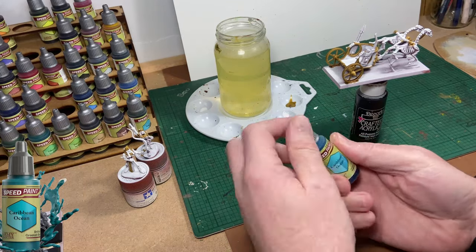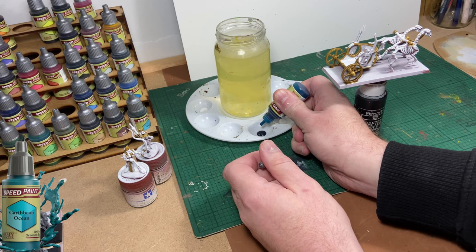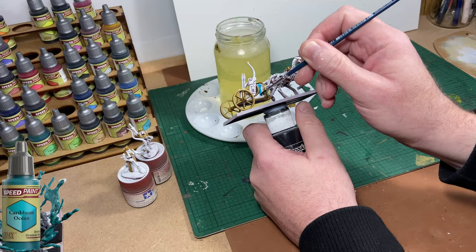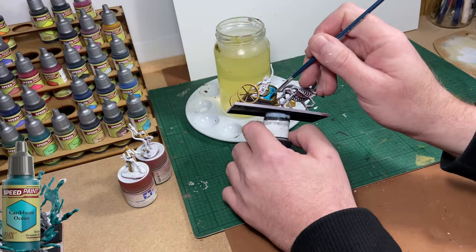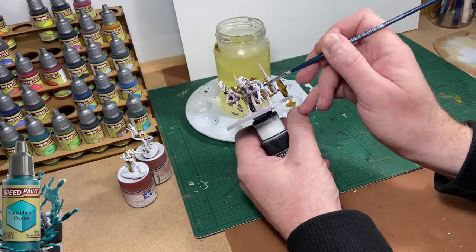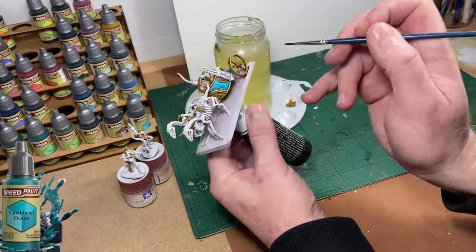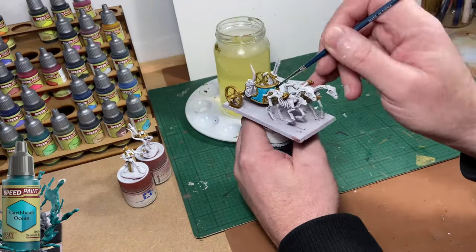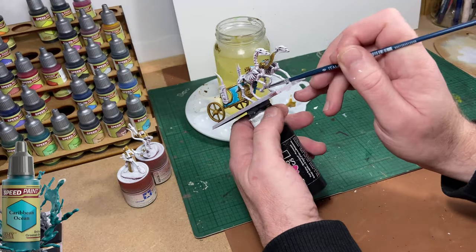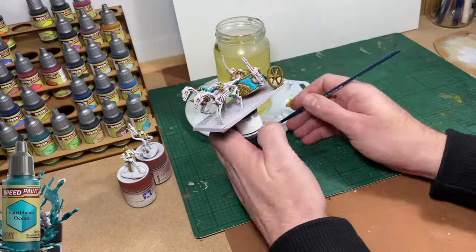The next colour up is going to be Caribbean Blue. I'm going to use it for the front of the chariot. Be quite careful when using this so you don't allow it to pool up too much in any one area, otherwise you'll get a streaky pattern. It will take two or maybe three coats to get nice even coverage — that's just the nature of this thin paint. I'm also using this blue to paint parts of the yoke and some parts of the two crew members.